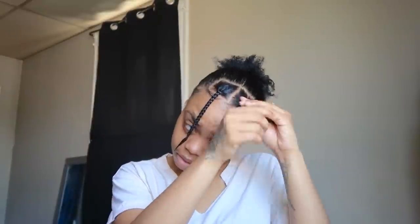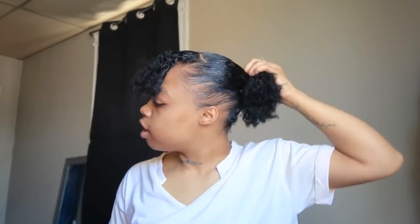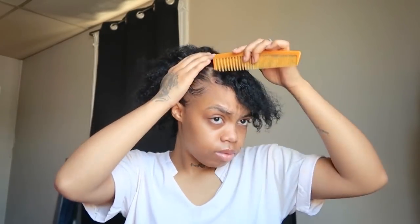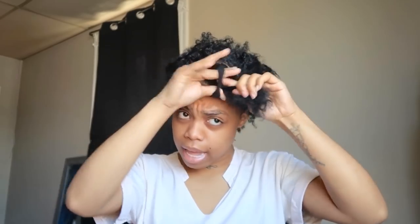I know people do the slick back with top knot buns and stuff, but we're going to do a slick back today. You're going to part your hair the way you want the slick back — it could be like this, or all the way back. Now that you've got your piece for the swoop, get that out of the way and put the rest of your hair back. Spray your hair a little bit more and grab a little bit more gel.